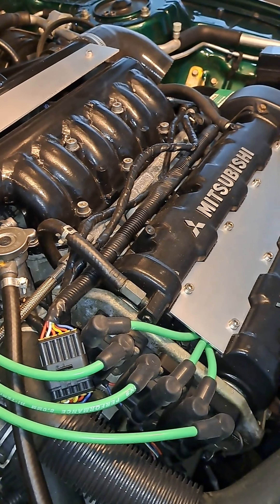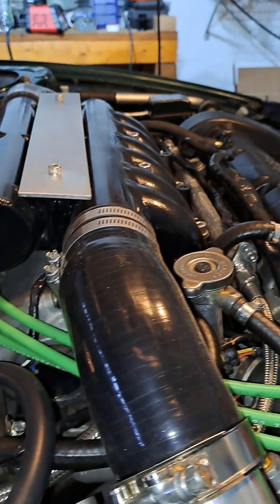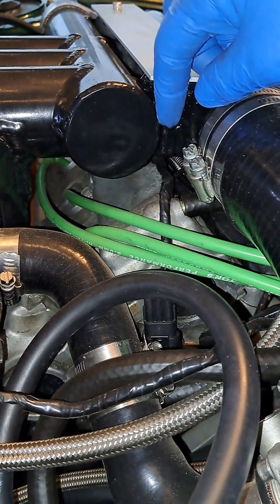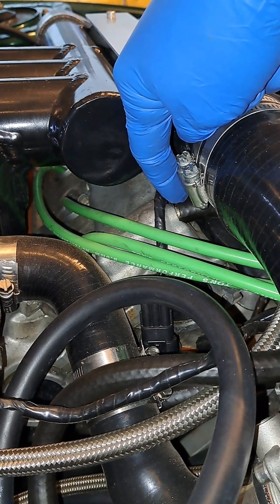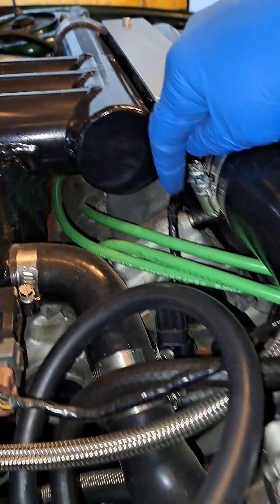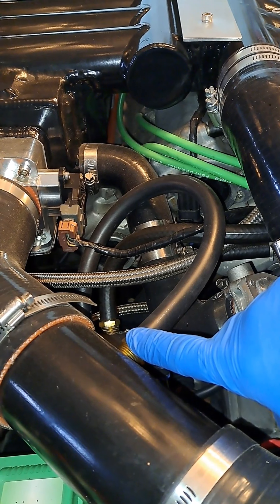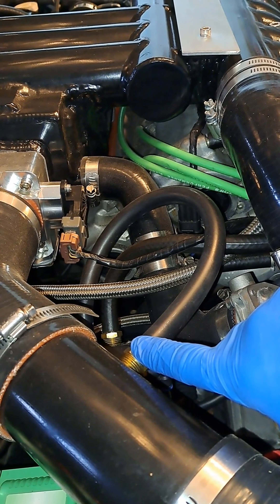That air is not only coming from the blow-by from the pistons, but it's also drawing some air in through the rear valve cover. Air will come out of your intake after your mass airflow sensor.